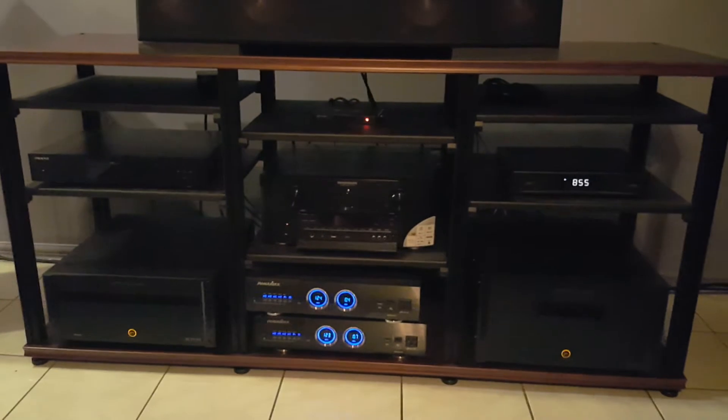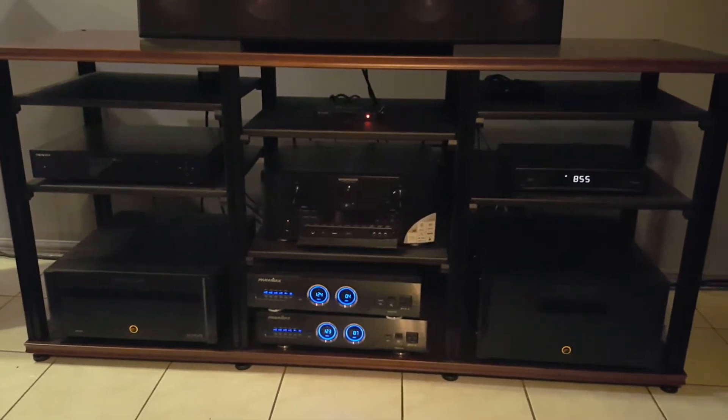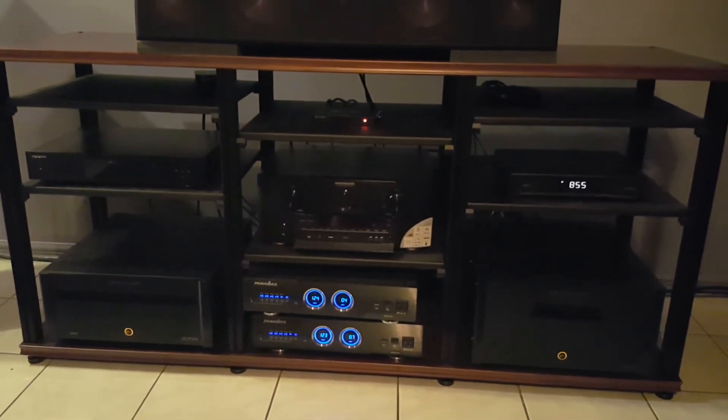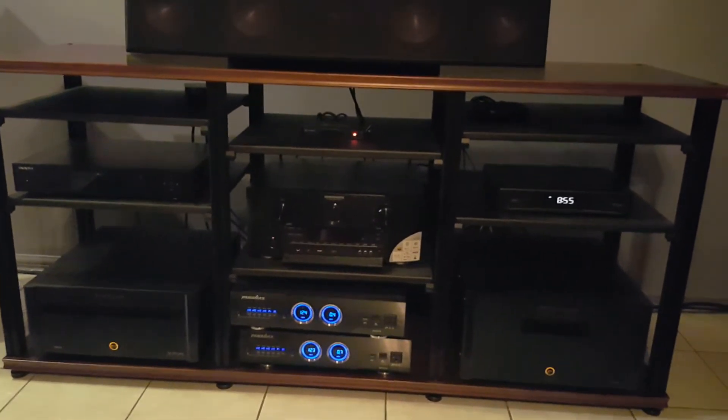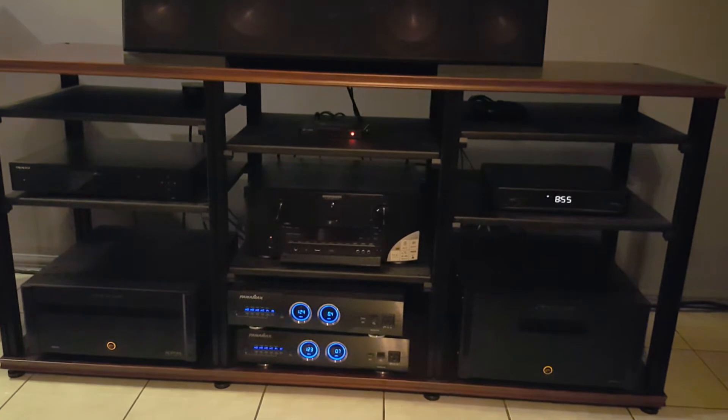The stand in the middle is a Salamander. On the bottom two you can see the tall one is a seven-channel Emotiva amp and the shorter one is a five-channel Emotiva amp, and those run all my speakers.